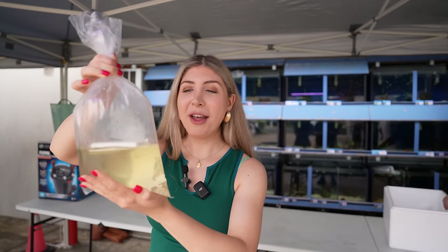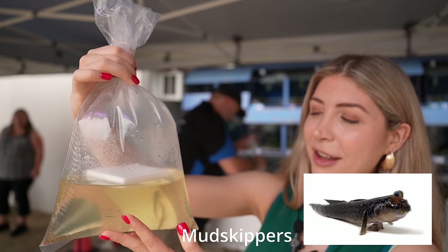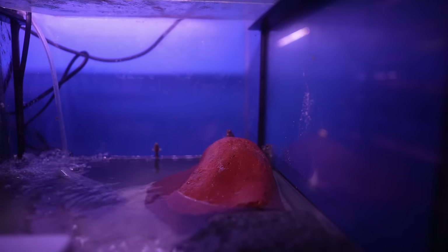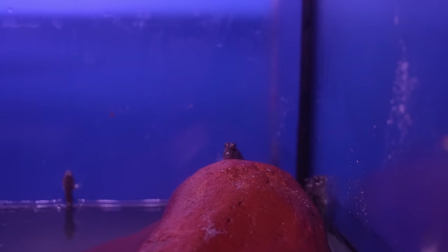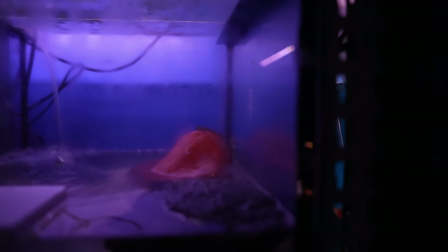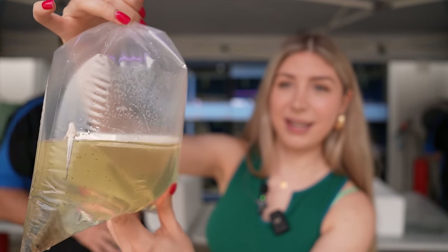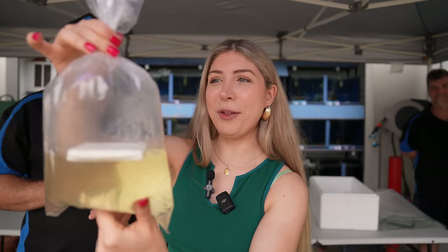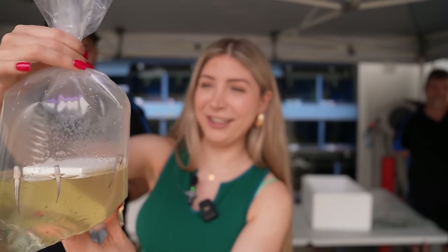I was looking at this bag and noticed foam floating in it — then I realized it's got mudskippers. If you haven't seen mudskippers before, they're a really cool type of fish that can actually breathe air. You can find them at low tide just sitting on the sand. Look — one is popping up out of the bag and climbing! You need a resting spot for them to get out of the water. They are brackish water fish, so not fully freshwater — they need some salt. These guys like dried cat food or flake fish food; they'll get up and eat it like a puppy. They're really cool.